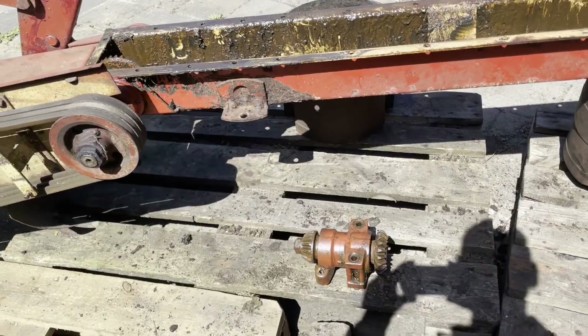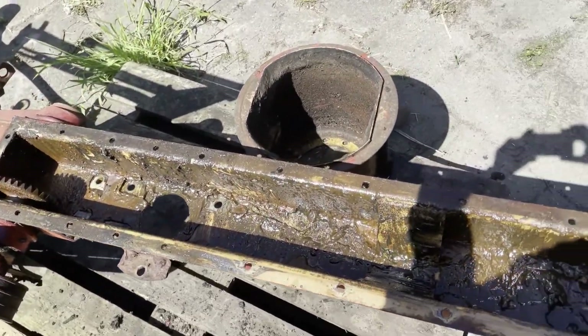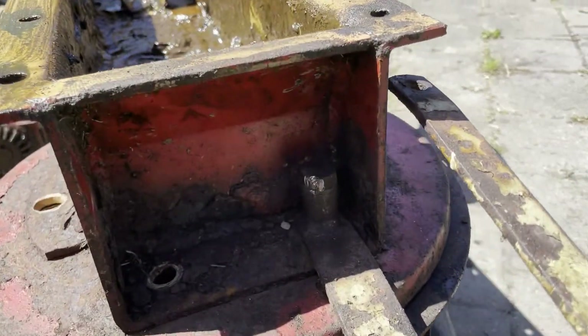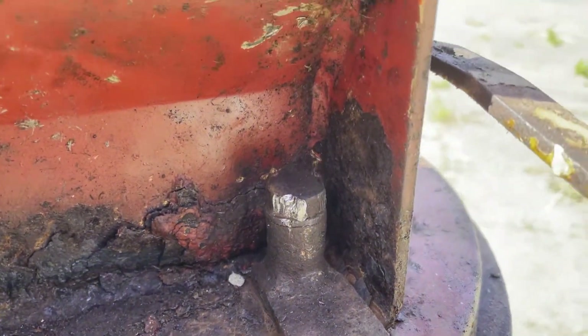While disassembling, you might be tempted to also remove all the bearings from the main housing. I'd strongly recommend against doing that, and that has to do with the tolerances and the play set in the factory.